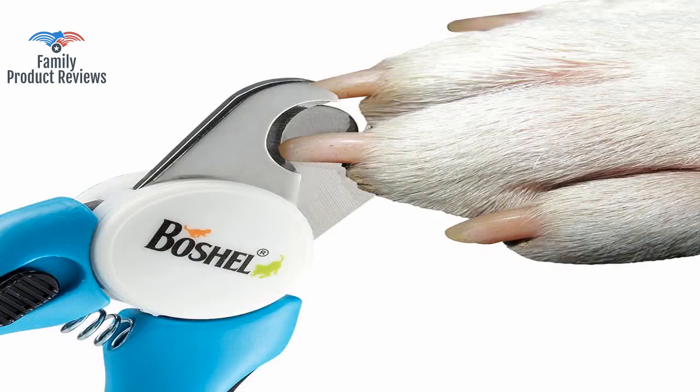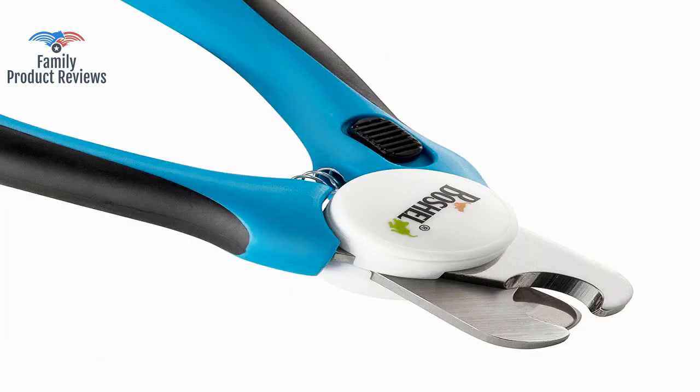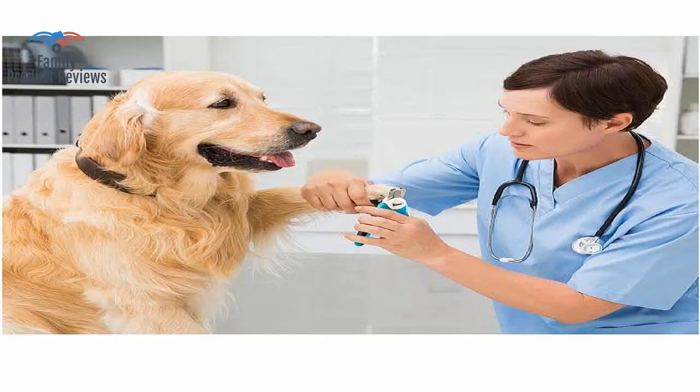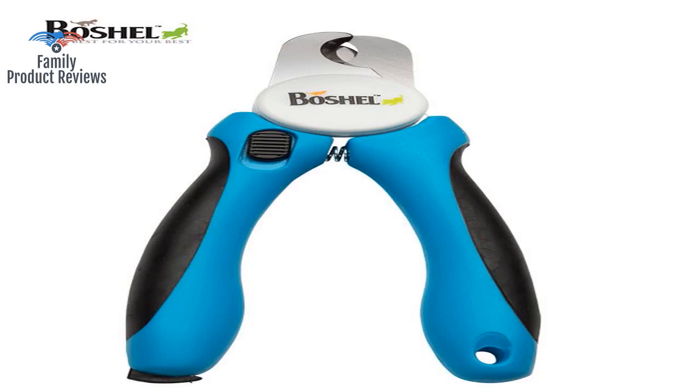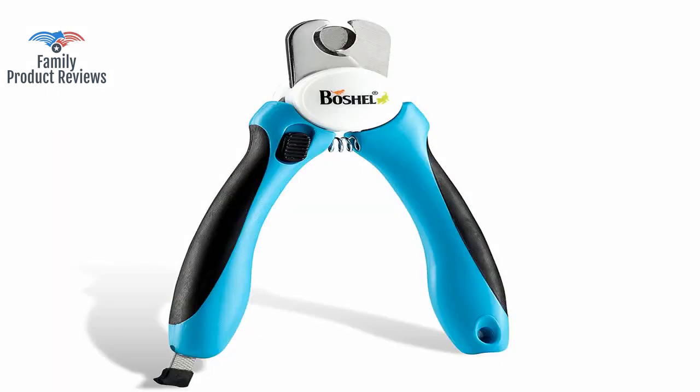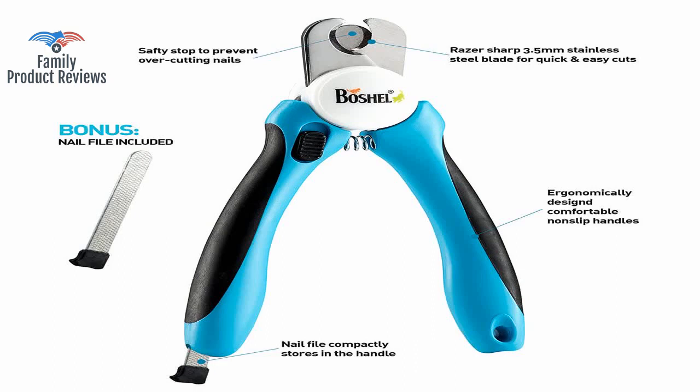Fold it away for long nails, or fold it in place to trim the tips. Dollar store emery boards do a better job faster; however, it does make a great nail cleaner if you have dogs that dig. There was a little splintering, but only at the very end, and it cleaned up with a nail board easily.